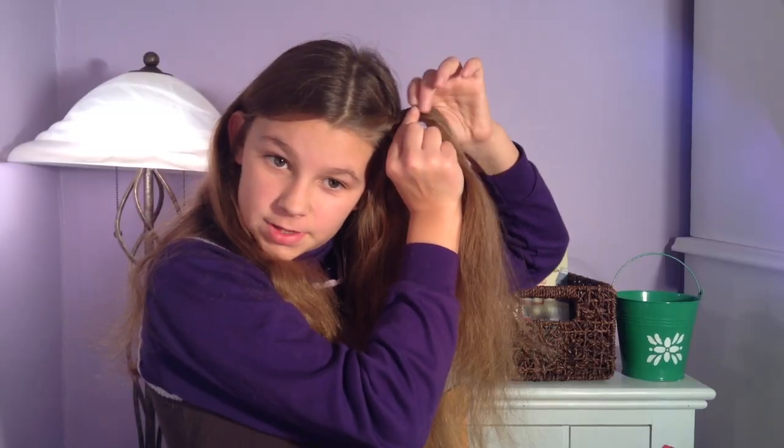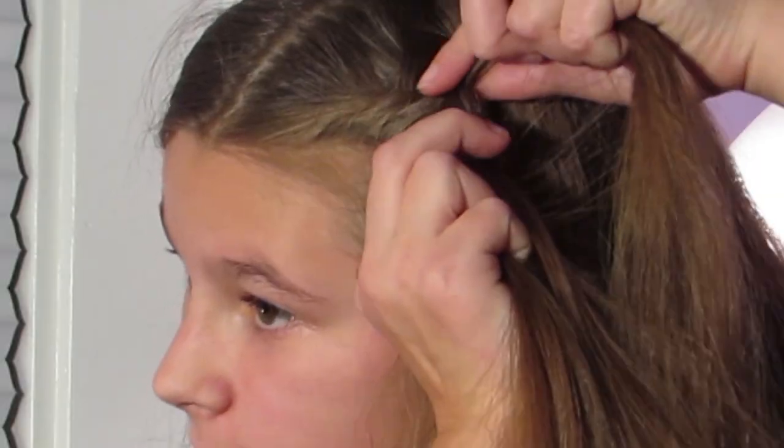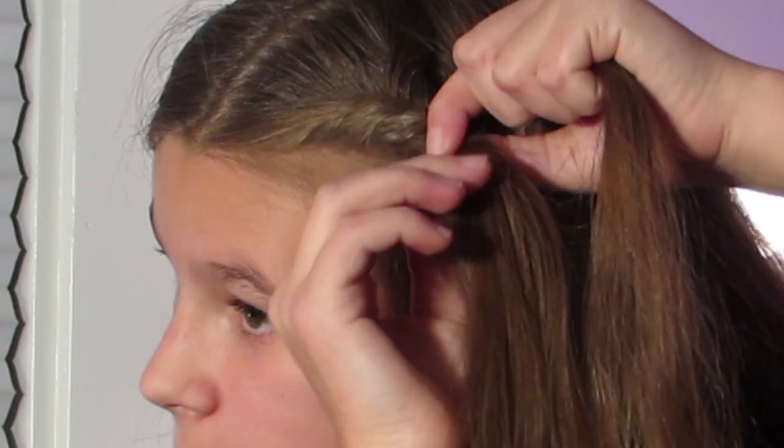I have a tip: you don't want to braid down — you don't want to work the fishtail braid downward. You want to keep your hands up and continue braiding that way.